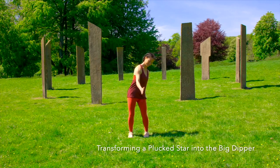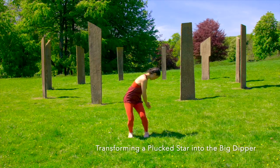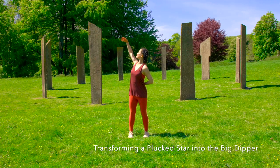Then exhale and bend the knees as you cross the left hand towards the right outer thigh. Keep your eyes on that hand as you inhale and lift the hand up and back towards the diagonal line behind you.